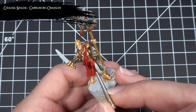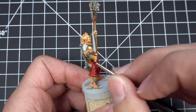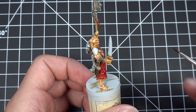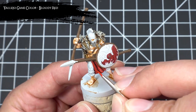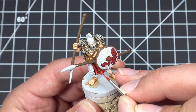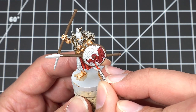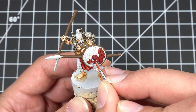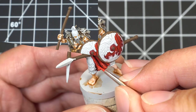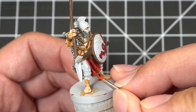Then I washed down all that red using Carroburg Crimson. For the first highlight I picked out all the raised areas of the cloth and the upper half of the shield using Bloody Red. Then for the second highlight I used Scarlet and focused it on the very centers of the previous highlights and on the upper corner of the shields.